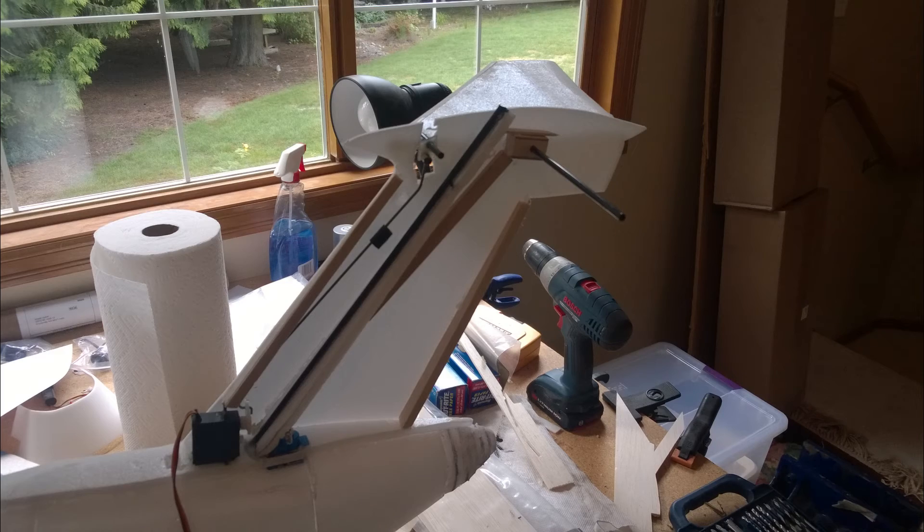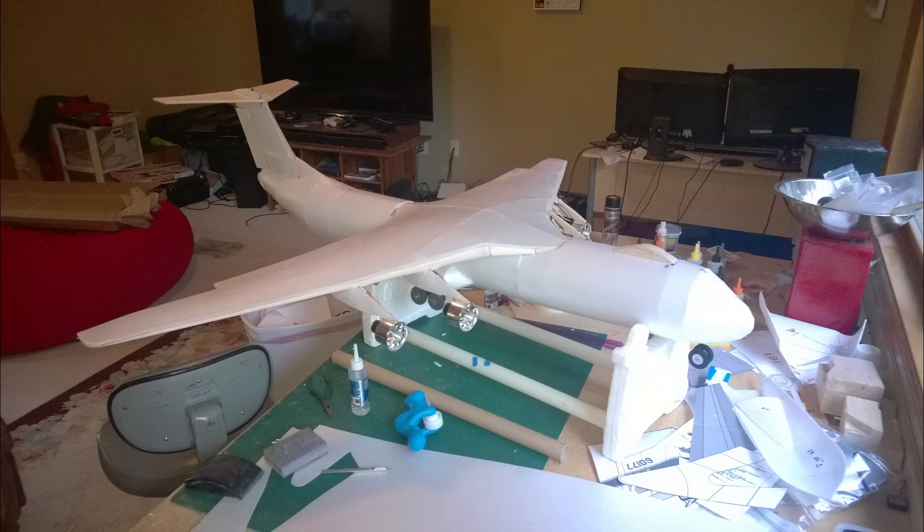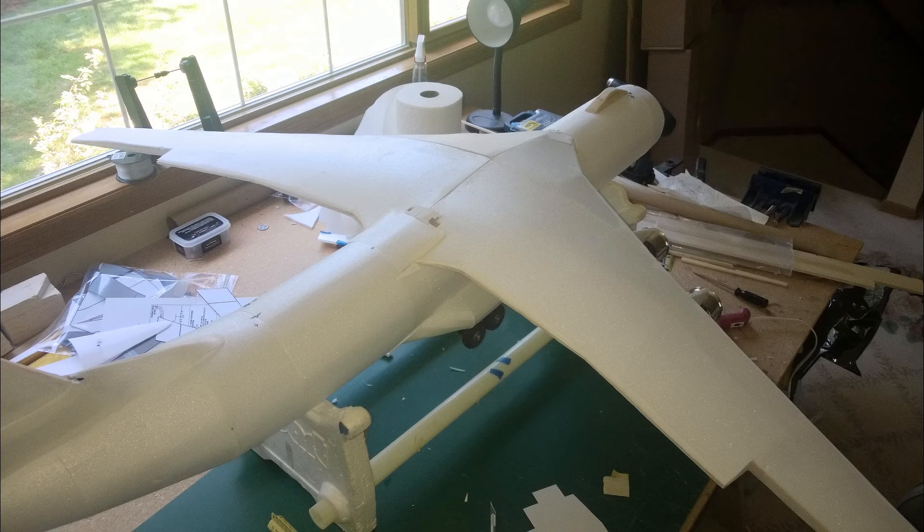I decided a full-flying stab would be the best way to go in order to get the best control authority. I built a simple setup for this with a 17-gram elevator servo mounted at the base of the vertical stab.